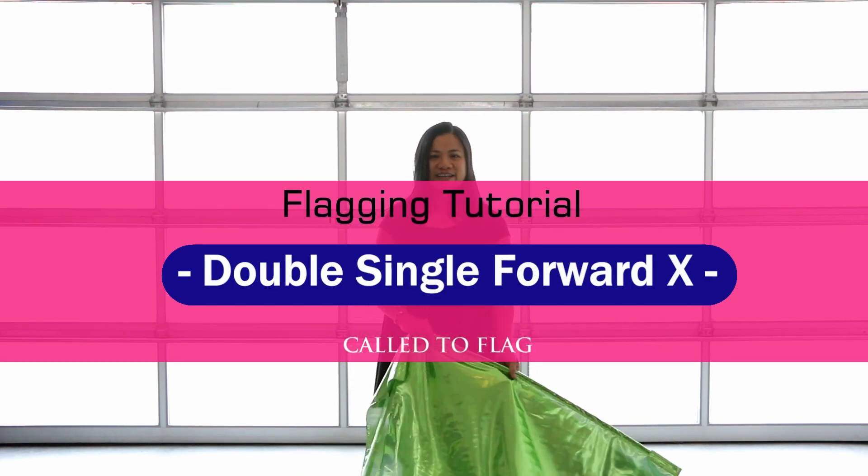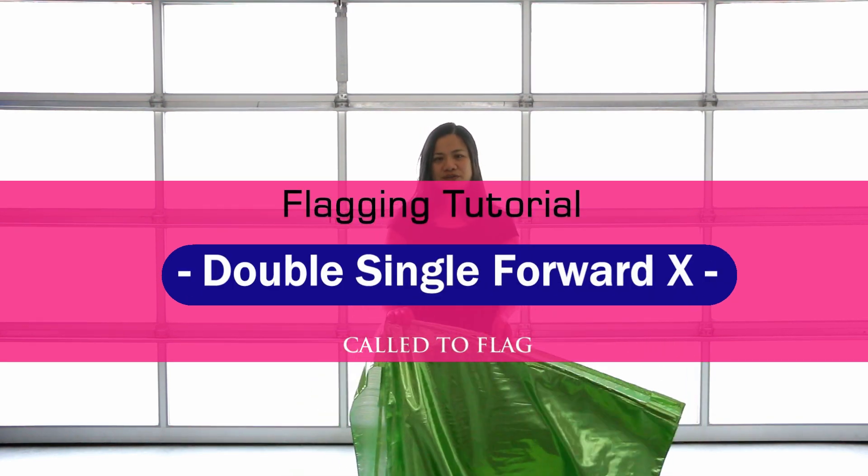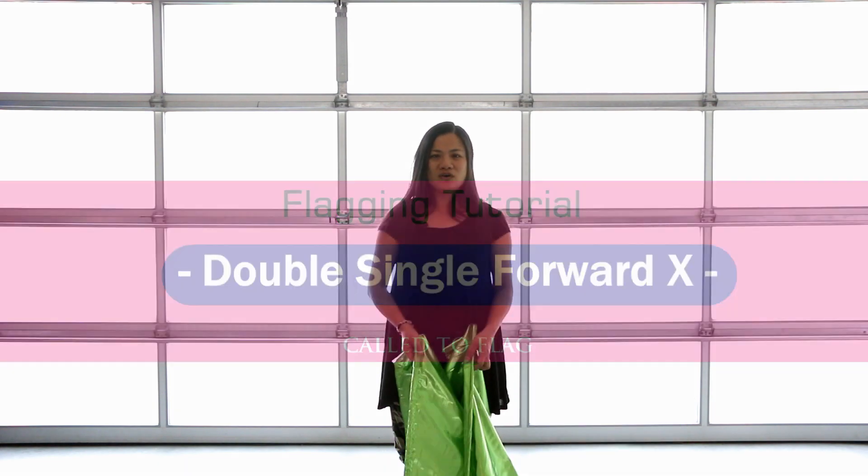Hi, this is Claire from Call to Flag. Today I'm going to show you a move that I call double single.